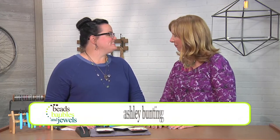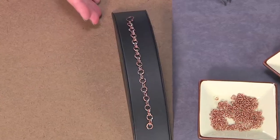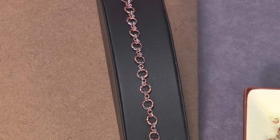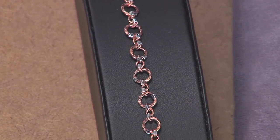Hi, I'm here with author and designer Ashley Bunting. Welcome, Ashley. Thanks, Katie. So today we are going to do a really interesting take on chain mail. Yes, I'm going to be making a bracelet using copper jump rings and then using silver crimp tubes to give it a multi-metal feel. Yeah, so I can get started here.